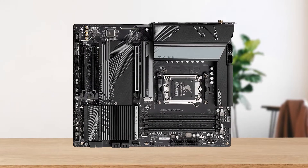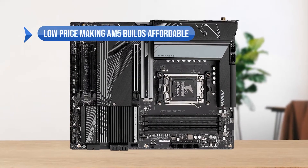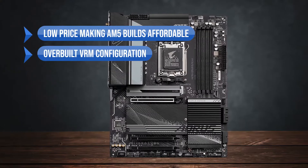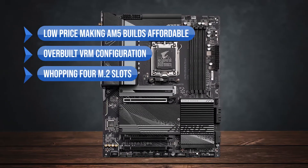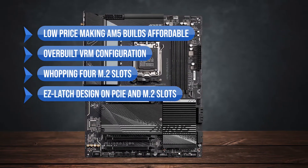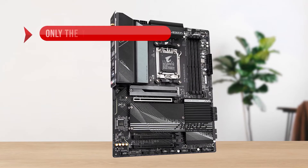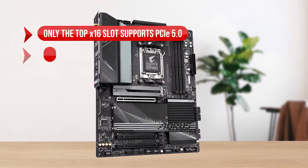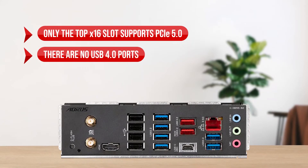To sum up, what I like: the low price making AM5 builds affordable, the overbuilt VRM configuration, a whopping four M.2 slots, and the easy latch design on PCIe and M.2 slots. On the downside, only the top x16 slot supports PCIe 5.0, and there are no USB 4.0 ports.